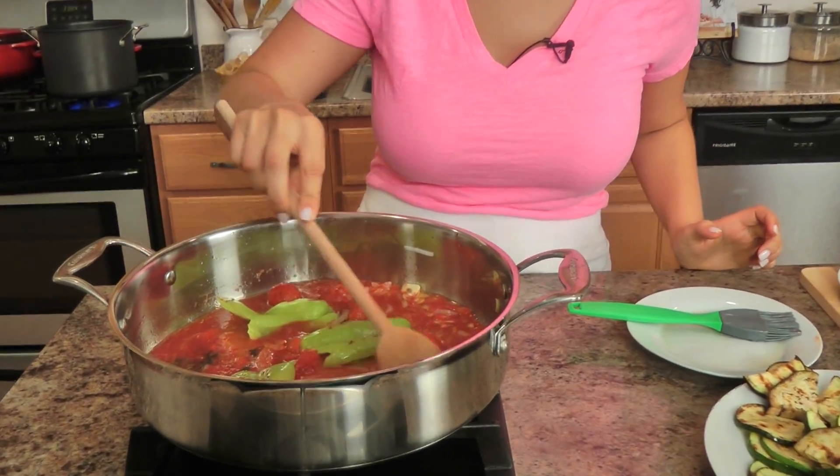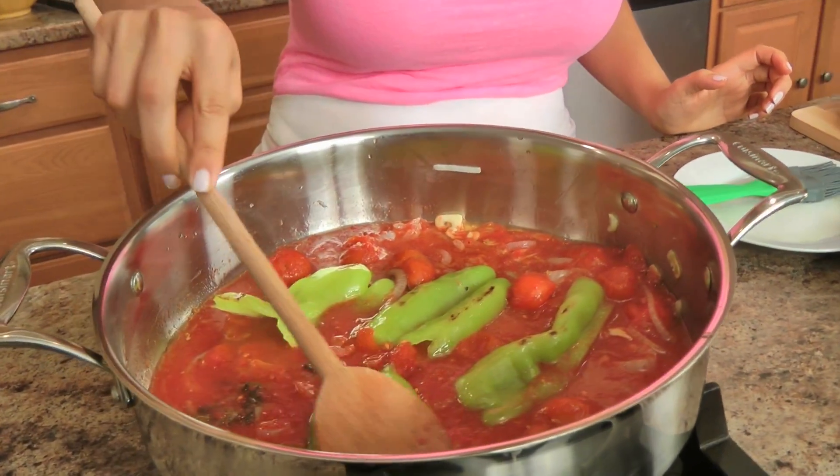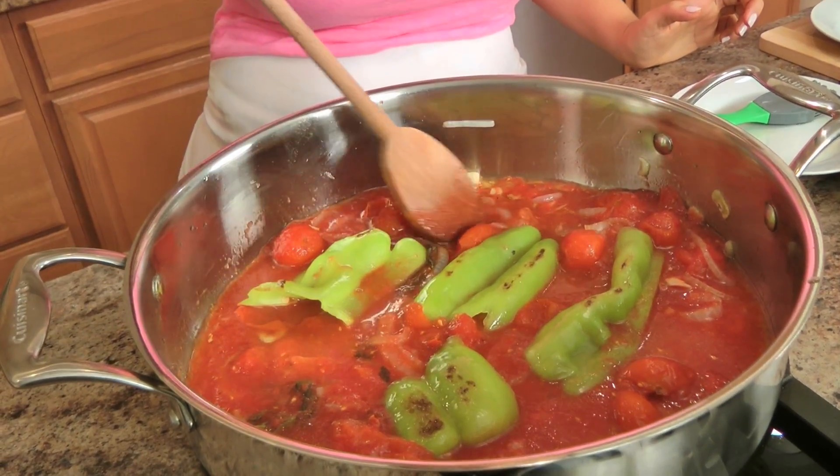Now I'm going to add my pepper whole like this because I'm not actually going to serve the pepper with the pasta — I just want the flavor. I don't like the skin of the pepper here, but I like the flavor of it, so once the sauce is done I'm going to take the pepper out and eat it myself as a cook's treat. Now I'm going to put a lid on the sauce and let it cook on medium-low for about 15 minutes.